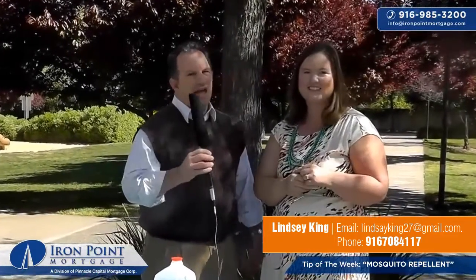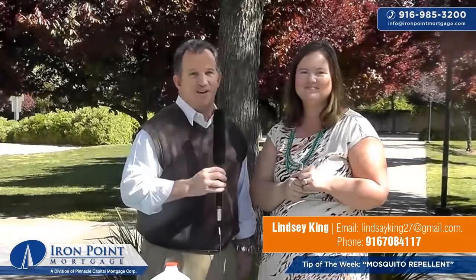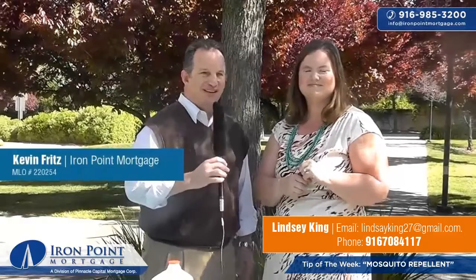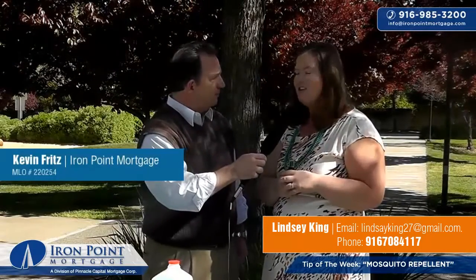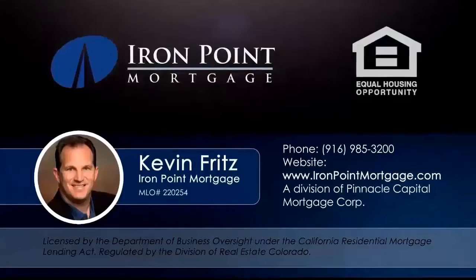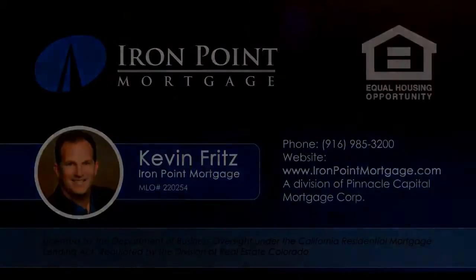If you're trying to save money, this is a great way to do it. Also, if you're looking at buying your next house and trying to save money, give us a call — we'd be happy to help you. Again, I'm Kevin Fritz with Iron Point Mortgage, and we're always here to help. Thanks for being here with us, Lindsay. We really appreciate it. Thank you, Kevin. It's been a pleasure. If they want to reach you, how do they get a hold of you? There's actually a link for my website and you can just contact me with any questions. Have a great week — we'll see you next week.